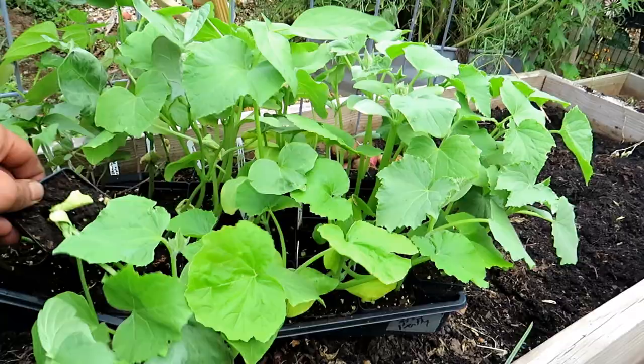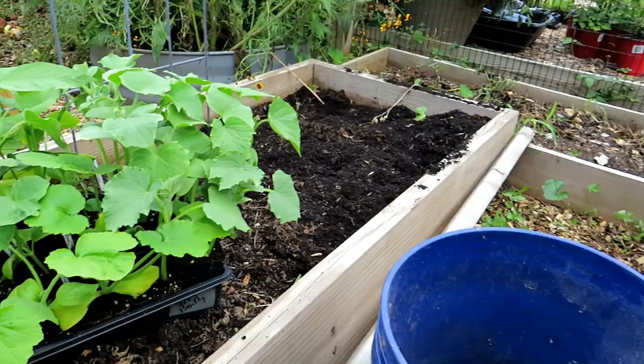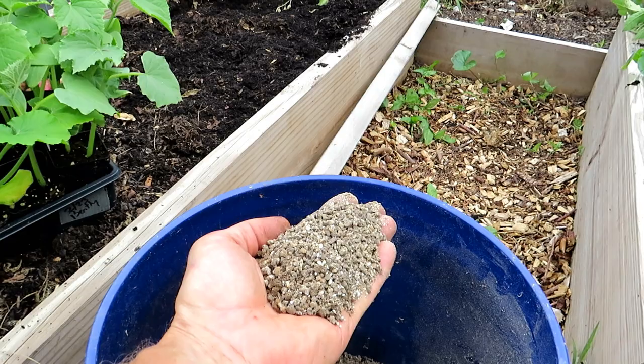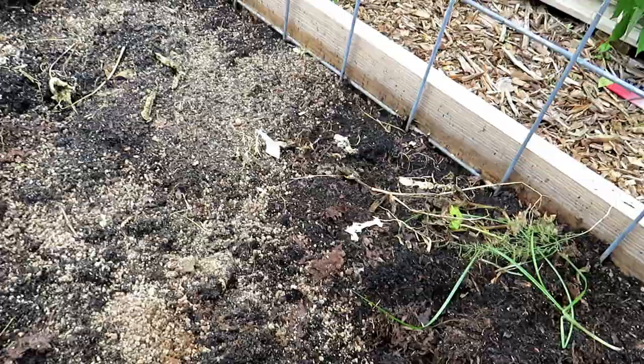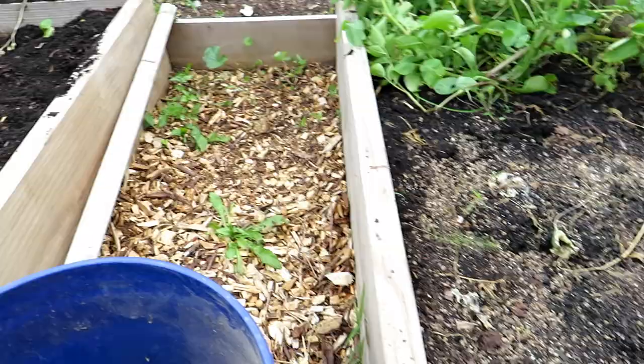I'm going to drop in some beans and some cucumbers into this space. First thing I do: any granular fertilizer — organic granular fertilizer around the 5-5-5, N, P, and K. Doesn't matter if it's up or down a few numbers, just be generous with it. Toss it in and that's going to set up our soil.